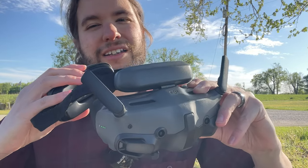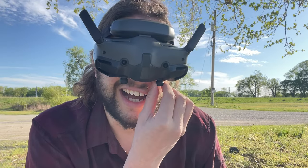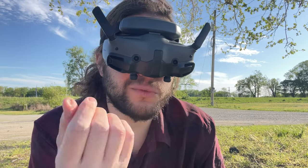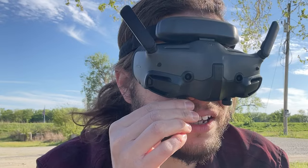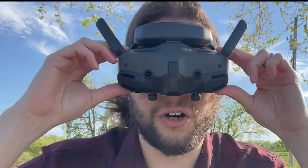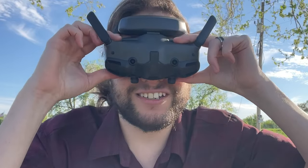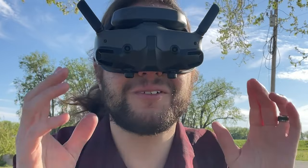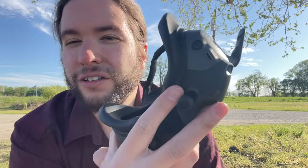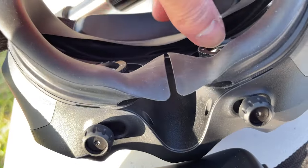DJI Goggles 3 - putting them on, let's see what happens. Dialing in eye number one at 400, which is what I would expect because my prescription is about negative four in each eye. Holy crap, it's perfect - my vision is literally perfect and I don't have any pressure on my nose. This is unbelievable.